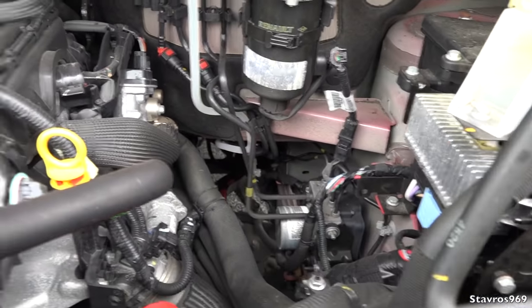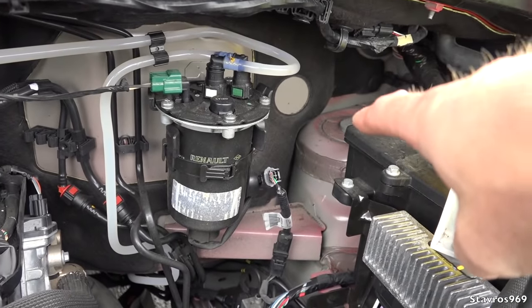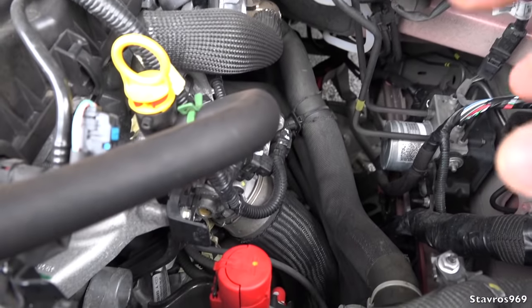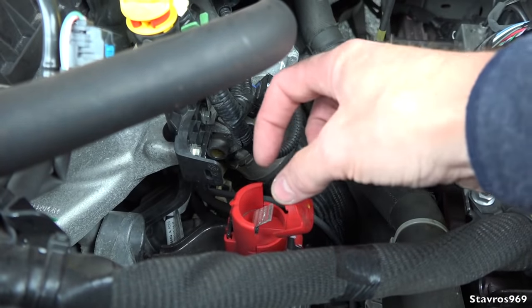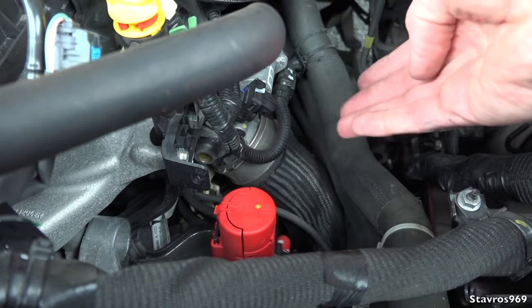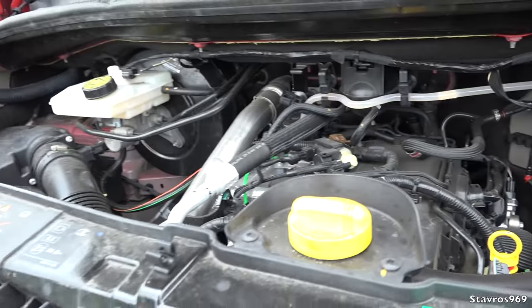You'll notice there is no battery in here — it's situated underneath the step on the passenger side. Very handy though: we have a positive outlet here for the battery, so if you want to jump-start another vehicle, just connect your jump leads there — positive on this, and then negative on another bit of steel on the van. Very handy to have that.